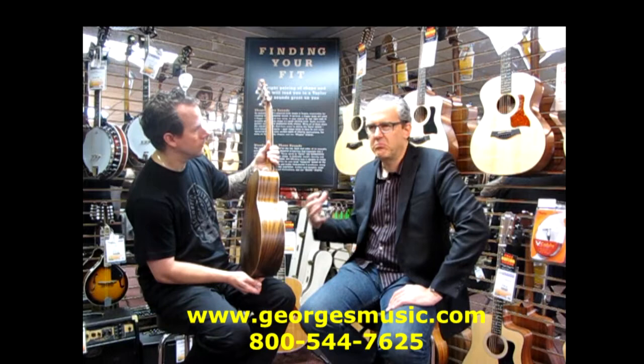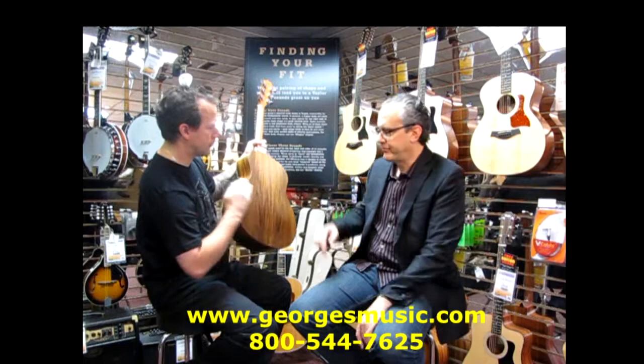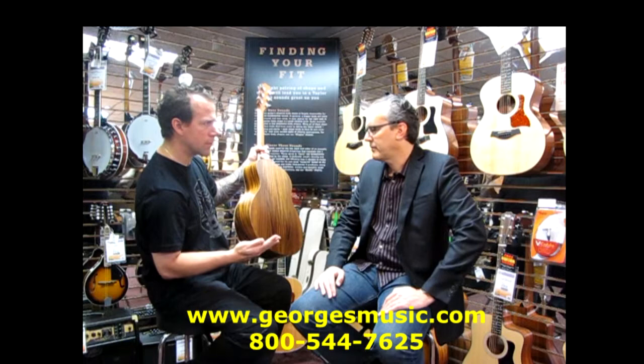It has a relief wrap for greater sound and it's an amazing guitar. One thing that viewers might not notice — it's not flat. It's got a nice little belly to it. In terms of sound, does that give it a fuller, bigger sound, or is it just easier for a player to hold?